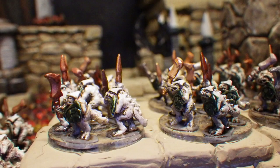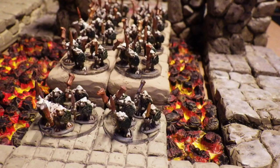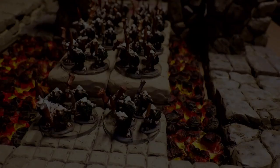Here's a more detailed video about my technique for making super thin transparent bases with UV resin.